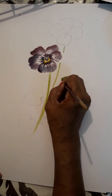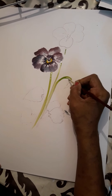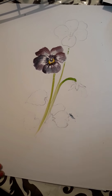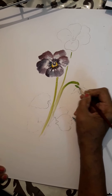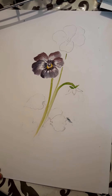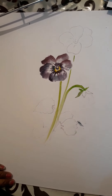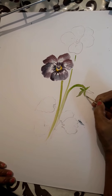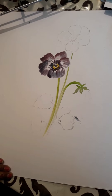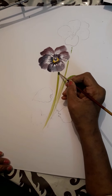I want this strength in everyone's hand — to do it in one stroke. This will come when you start playing with colors. The colors which remain in your palette after completing your drawing, you can just use them to play. Just with a thin brush, try to draw lines — vertical, horizontal, crisscross, spirals. Then you will get strength in your hand.